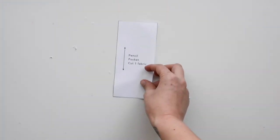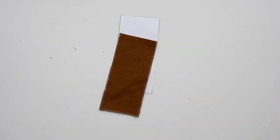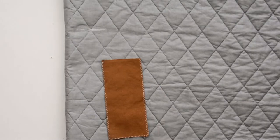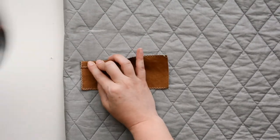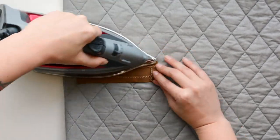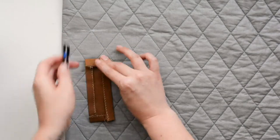The last of this type of pocket I want to show you how to make is the pencil pocket, because it's so cute and popular. I've finished the three edges and now I'm just pressing the sides under one half inch, then I'll press the top under three quarters of an inch twice, edge stitch, and we are ready to apply these pockets to the jacket.